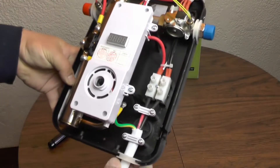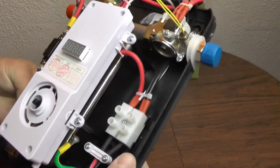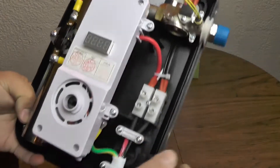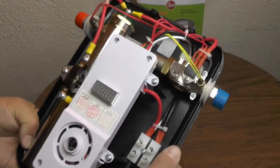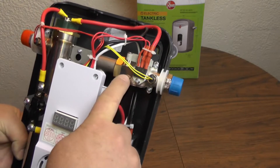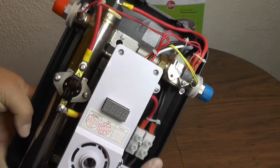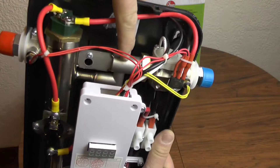On the inside it's a really simple device. You've got your main power coming in here going to these two terminals, and it's also grounded on this water pipe. This is your logic board with your display output that shows the temperature it's programmed to deliver the water at. Then you've got your cold water coming in here, which has a sensor that measures incoming water temperature and also a flow meter to detect that water is flowing.